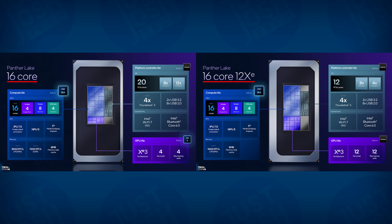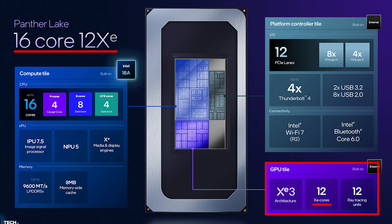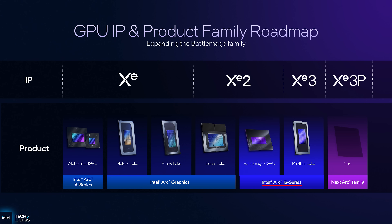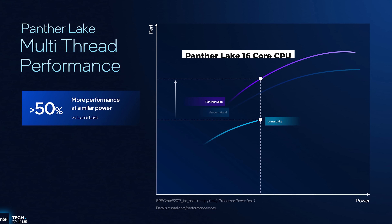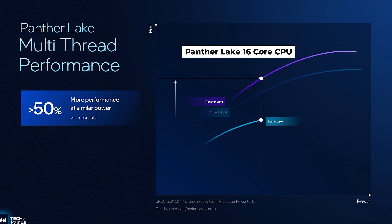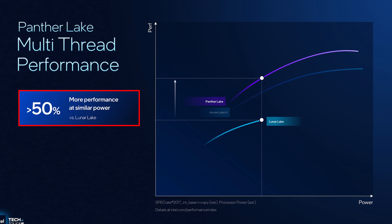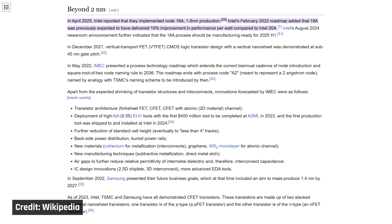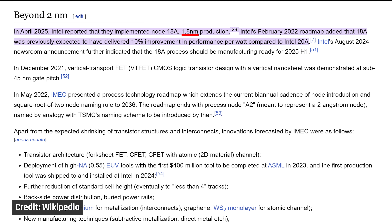Between the two 16-core variants, one has a larger integrated GPU with 12 XE3 cores instead of four XE3 cores. Both versions of the integrated GPU will be part of the Intel Arc B series, just like their dedicated Battle Mage GPUs for desktops. Revisiting the multi-core claim, we got confirmation that it is the 16-core CPU in that graph, meaning the 50% increase from Lunar Lake is comparing it to a higher-performing replacement chip — it's an improvement, but not as meaningful as it may seem. The newest compute tile is built on a new process node called 18A, named for being 1.8 nanometers, which makes those prior gains a little more disappointing.